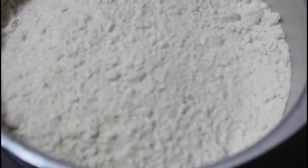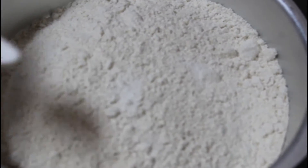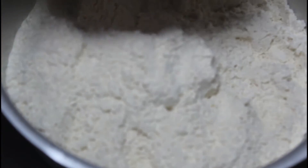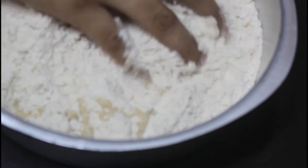We are going to have a cup of gaudambu. We will add each of this. We are going to add a little of the spice, and we will add the spice.